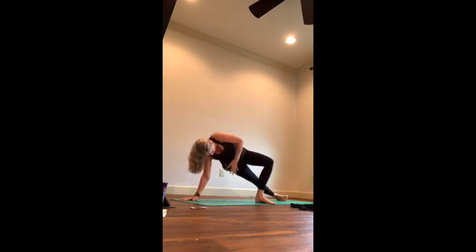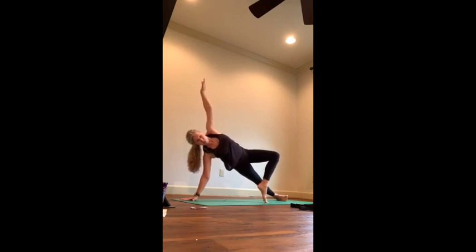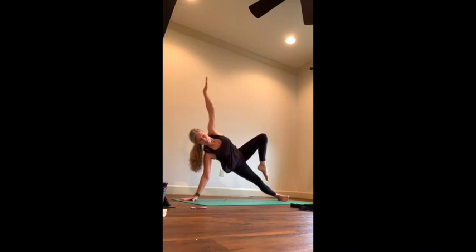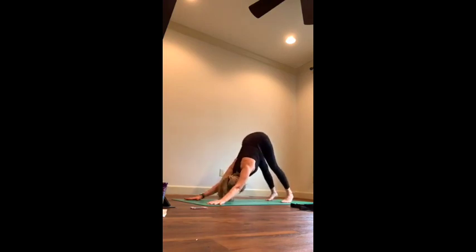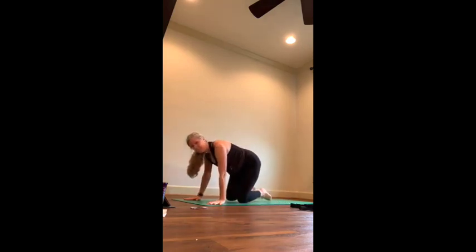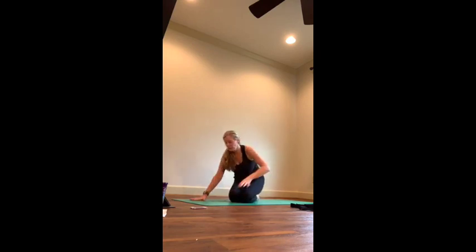Keep thinking root chakra — maybe start to hover that leg. You can stack, you can figure four. Reach, hips press forward, ribs draw back, energy shooting out through feet, fingertips, and crown of head. Bring it back, make your way to down dog first. If you want a vinyasa, you can take one — but if those chaturanga vinyasas are getting sloppy, don't take them. Give yourself a moment to rest. We're not just trying to power through this — we're trying to maintain and create control.